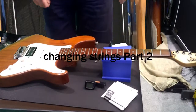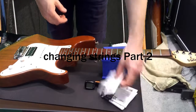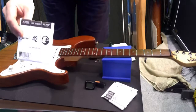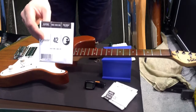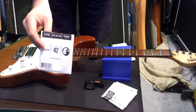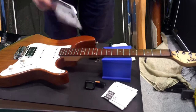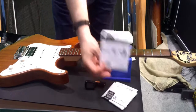Now I tend to start — this is my personal preference — I tend to start with the 42 first, the highest string or the lowest string depending on the way you look at it. I tend to talk in pitch, so we're talking about the thickest string, which is the lowest.